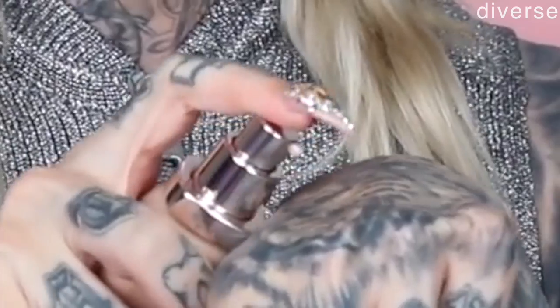No beauty blender, no Morphe sponge, nothing — no brush. Your fingers. This is a brand bottle. Oh my god. It squirted more than expected. Okay, so we're going to rub this on my face. This is crazy. I never do this. Oh my god, how do I do this? How do I look in the mirror? I didn't think about that part. Ready, here we go.